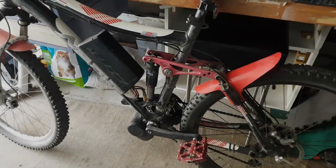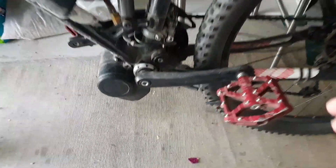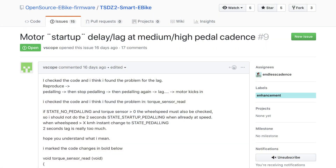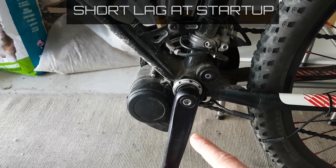Hi, welcome back with the TSDZ2. As some of you might be aware, there is a bit of a lag issue. When you take off, there's probably about a half second or so lag from the time you press down on the pedal to the time the motor starts providing you with power.